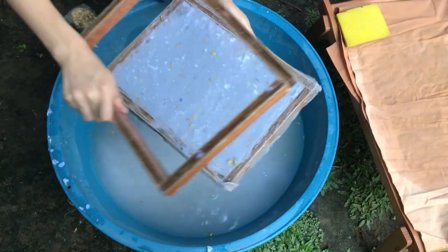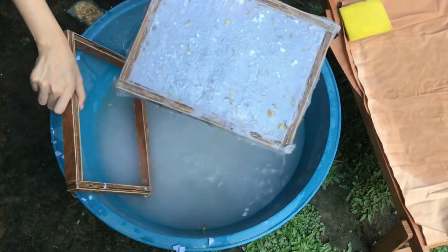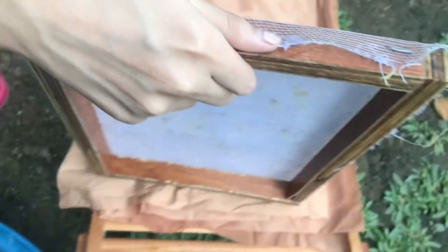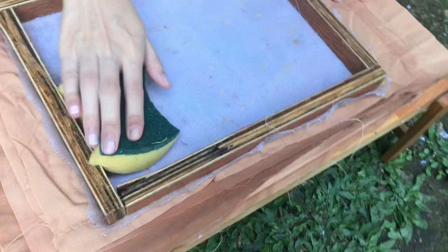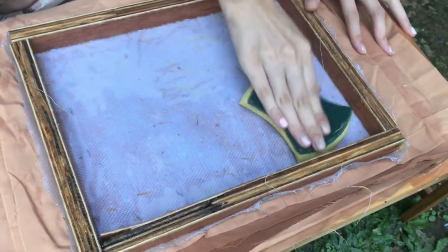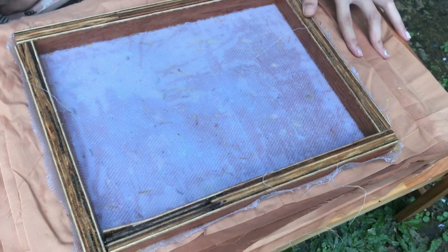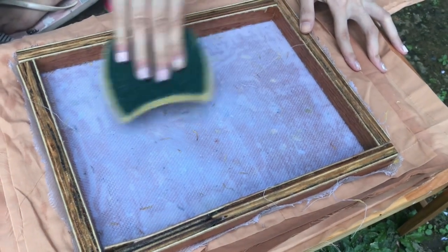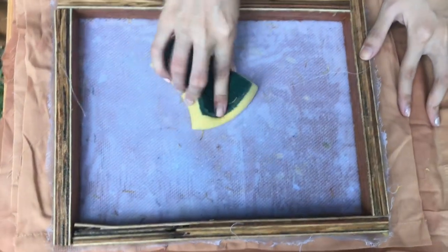Lift up the frame and drain the water. Then transfer to a non-fibrous fabric — I made the mistake of using a bath towel, which made the paper impossible to take out. Grab your sponge and squeeze out the excess water from the paper. Make sure you get the sides as well for easier removal. If the paper is still holding too much water, it would not separate from the screen.